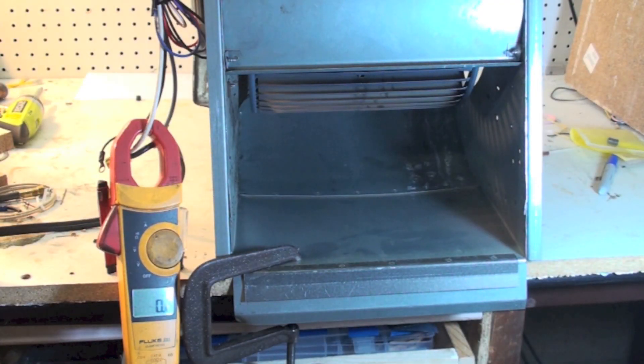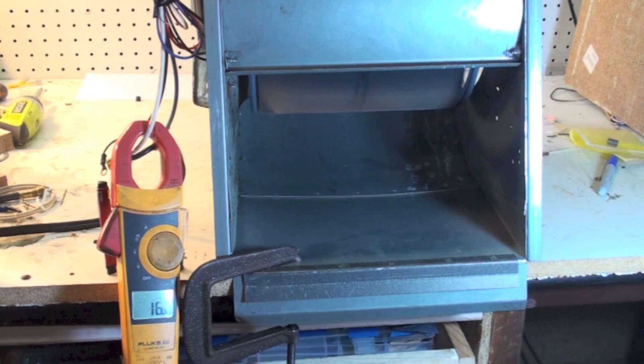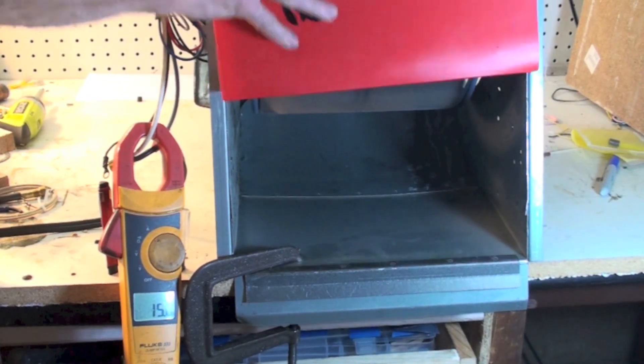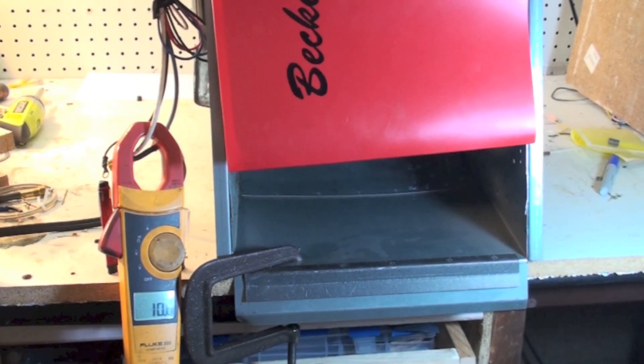Now we're going to start this thing up again. I've cut the sound on this thing because it interferes too much. Now notice our amp draw is up almost 16 amps, and I'm going to start covering it up, and as I cover it, you can see the amp draw drop.